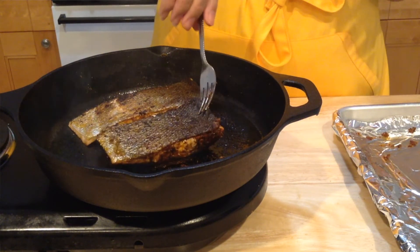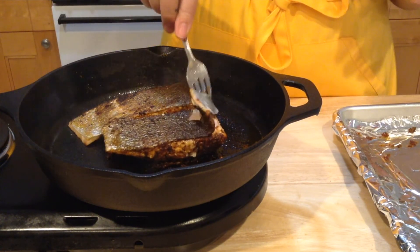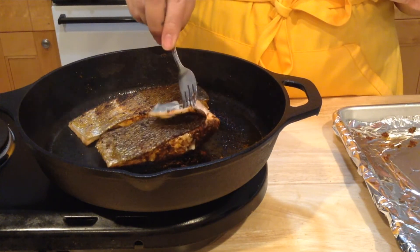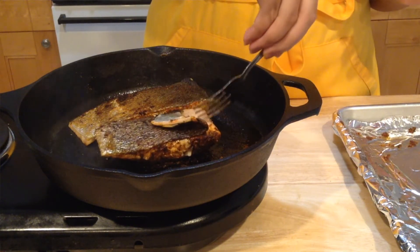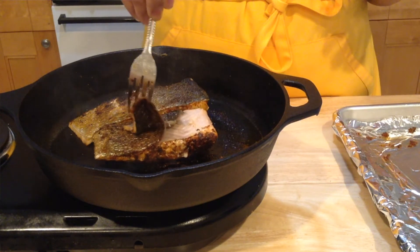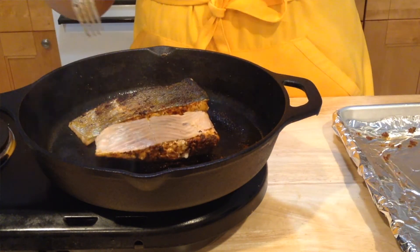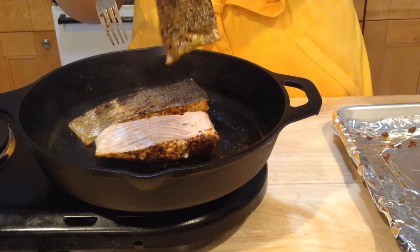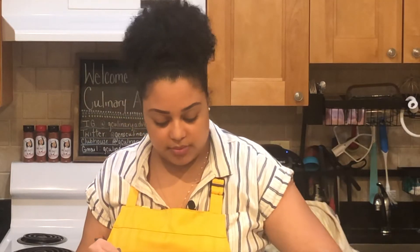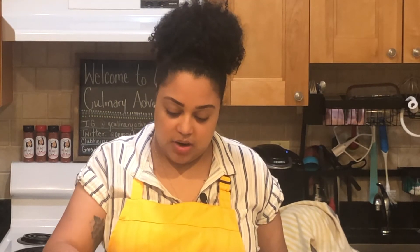If you're someone who doesn't like the skin, I'm going to show you how to remove it. Put your fork in between the skin and the fish and just lift like this — you can just peel the skin off very easily. I don't mind it so I don't really care, but you can take it off if you like.